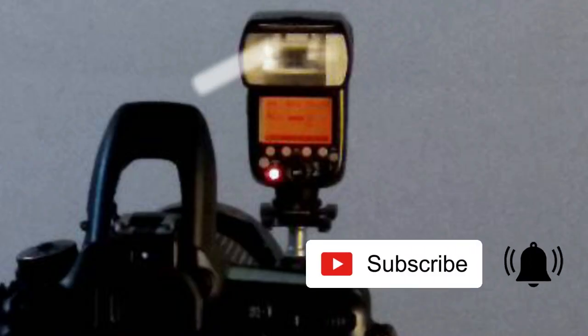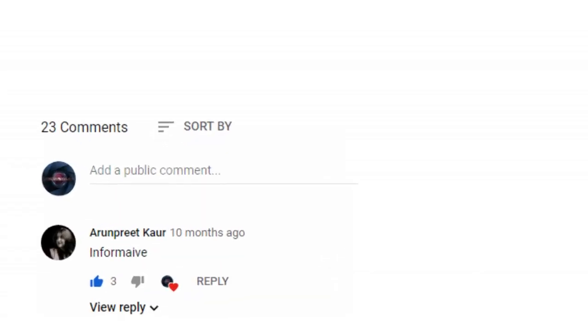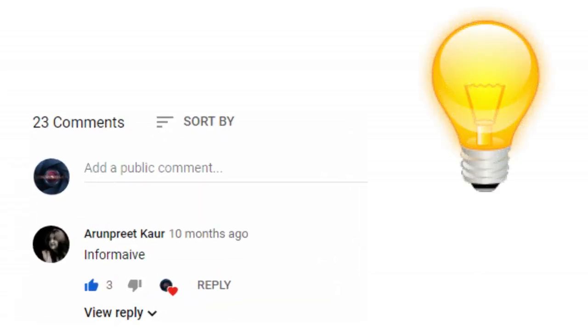Before watching this video, I request you click on the subscribe button if you have not subscribed, and click on the bell. Also, don't forget to give comments and ideas so I can create the videos that you want to watch.